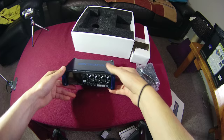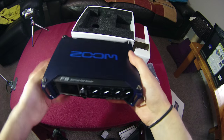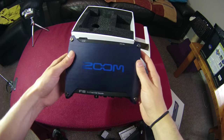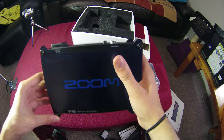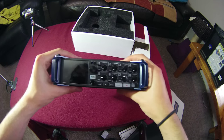Here it is — this is the Zoom F8. Getting a bit closer to the camera so you can see it. This unit is around seven inches in width and about four inches in depth. It has a really nice, solid metal construction with a bit of weight, but not too much — it's really portable in my opinion.